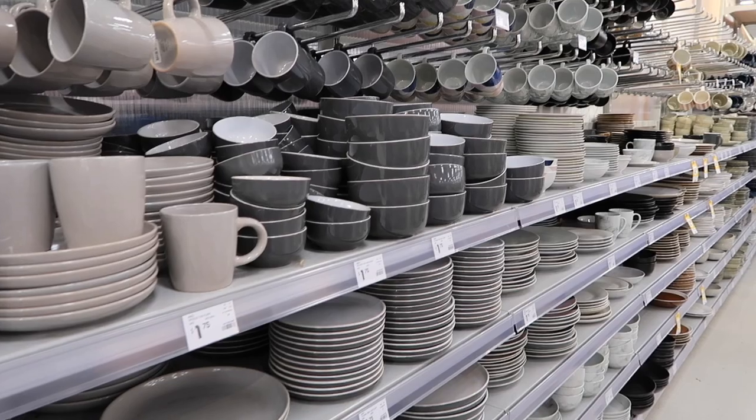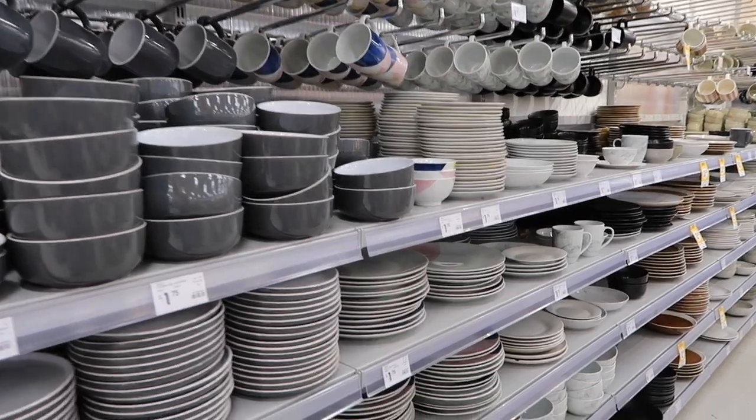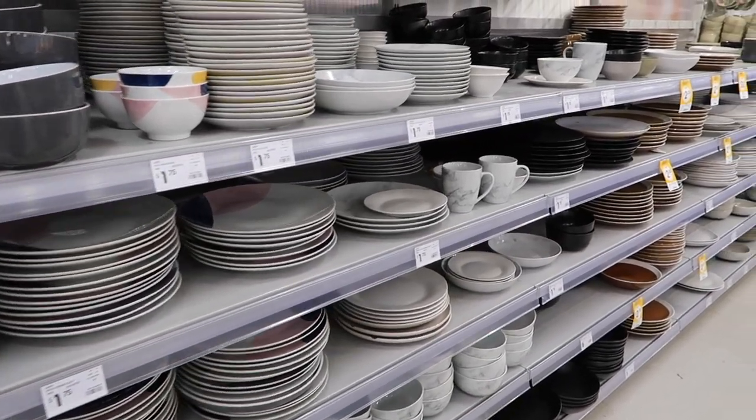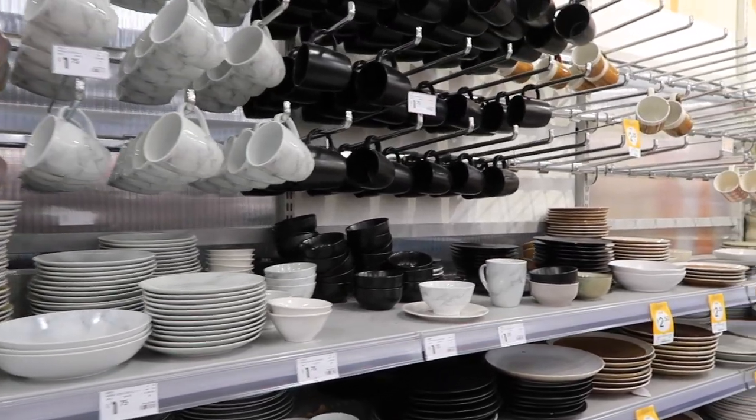In the kitchen and dining area at the moment, they do have quite a lot of basics in stock. You've just got your classic standard colors. I have found that this area is usually virtually empty, so it is really nice to see that it is all stocked up.